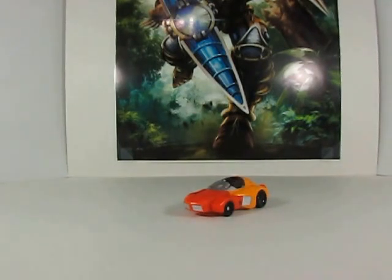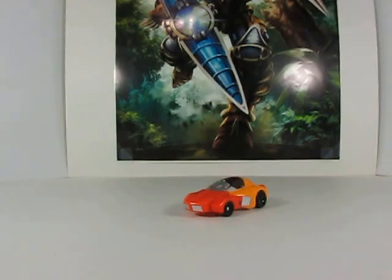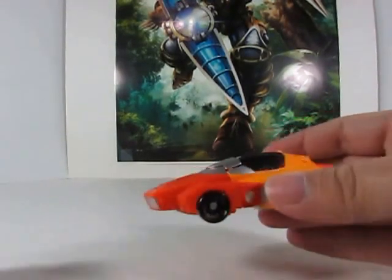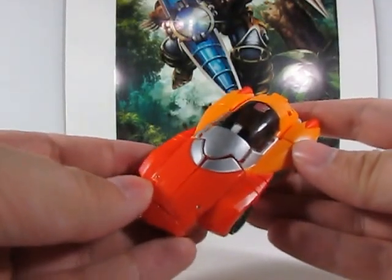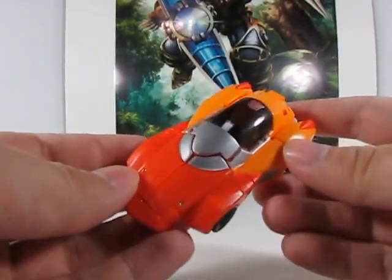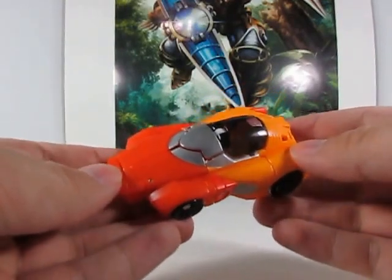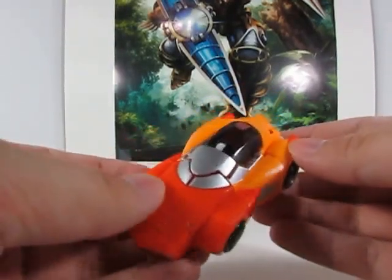Hey guys, your friend Donobot back yet again for another video review. As you can see, we're going to look at Titans Returns Legends Class Wheelie. Wheelie will tell you a friend fine — look behind. Pretty cool little guy, it is a nice little homage to the G1 self.